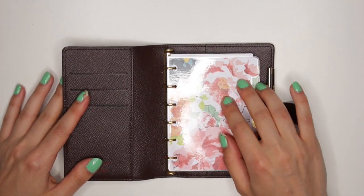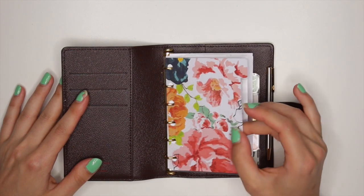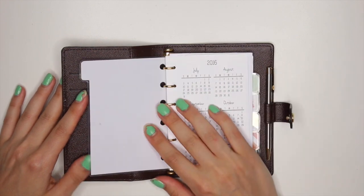These dividers I actually made myself. This is one of the first things I put in my planner. I just grabbed some scrapbook paper, laminated it, and voila!